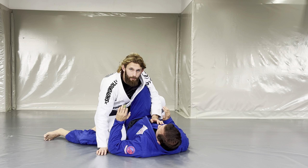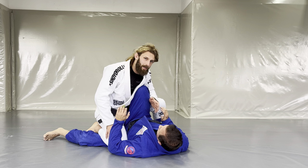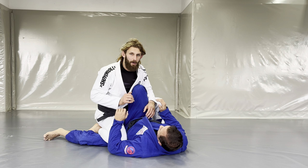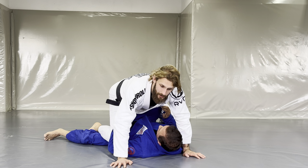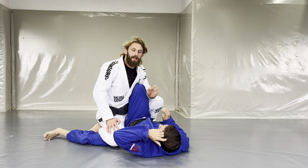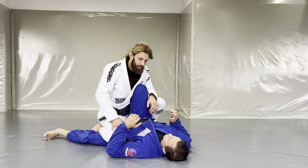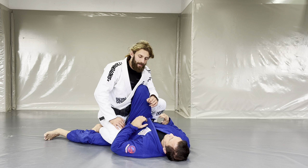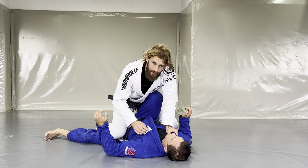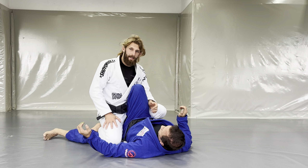Whenever I get to that point I don't want to stay super low, because my hips and legs are heavy and I'm not mobile. I want to lean forward with my upper body, both hands on the ground above his shoulder line. Or if I'm afraid my opponent might escape — push me away and scoot out — I can grab a collar grip to pin his chest down and post the other hand on the ground.